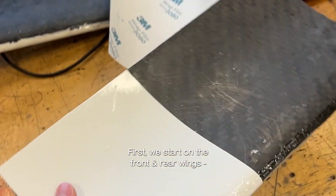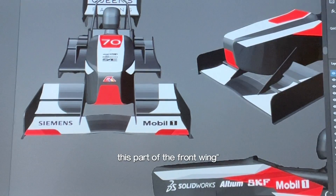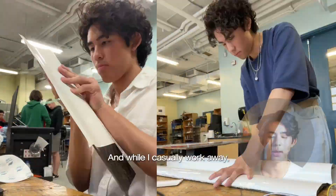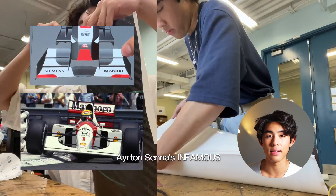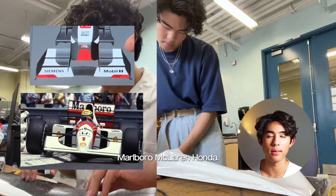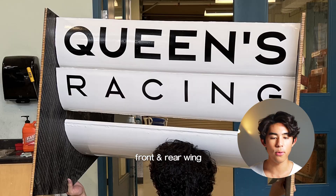First, we start on the front and rear wings. That's the side view, and we're going to do this part of the front wing. And while I casually work away, I'd like to point out that the front wing was inspired by Ayrton Senna's infamous Marlboro McLaren Honda. Cut and carefully applied with our sponsors on top — front and rear wing, done.